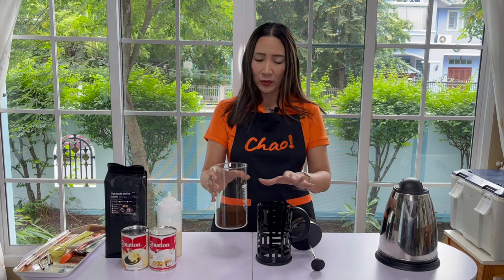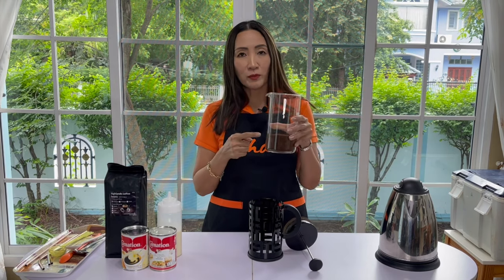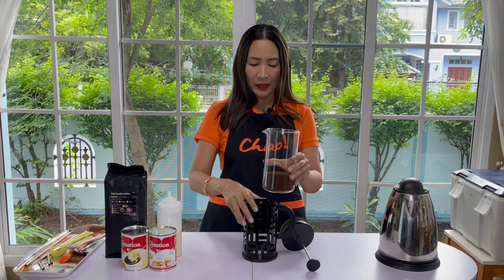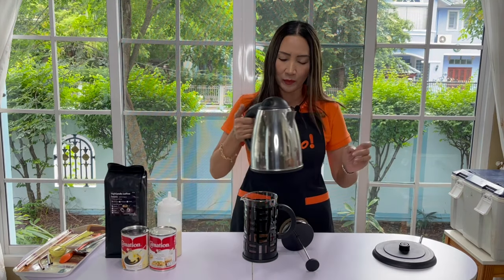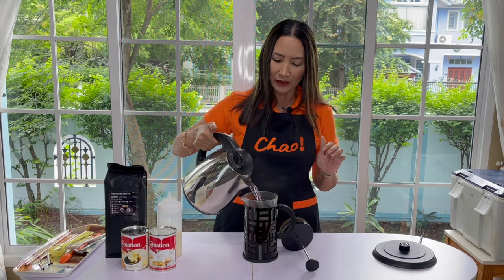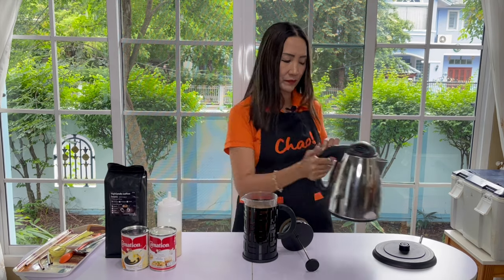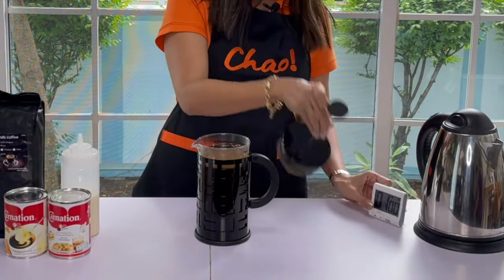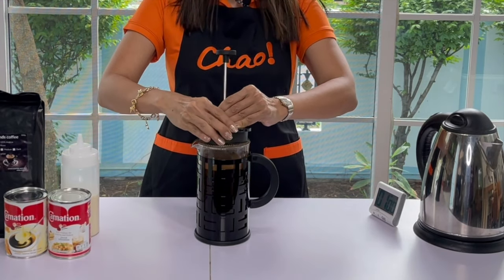I have here a one liter French press and I like this one because you can actually take the beaker out of the base. So when you break this one, you can still replace the beaker without having to replace the whole machine. I'm going to put this here — this is 100 grams of freshly ground coffee — and then I'm going to fill to the top with hot water.